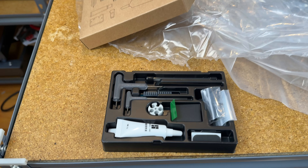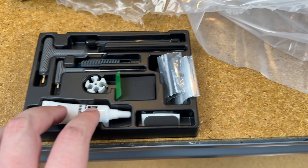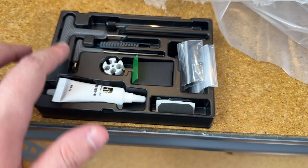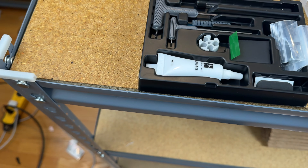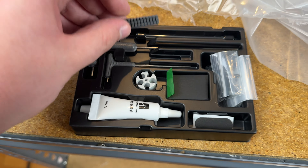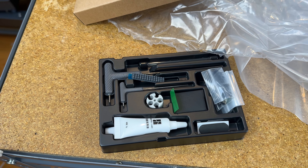Let's quickly look at the toolkit. It comes with hex keys, some lubrication, and nozzle cleaners — in case you get a filament jam, you can stick these through the nozzle to try to fix it. There's also an extra nozzle wipe, plus screws which will likely be used to assemble parts like the filament holder.